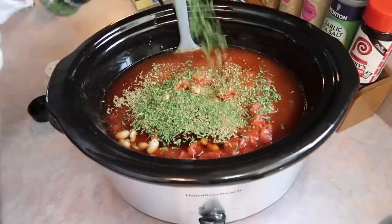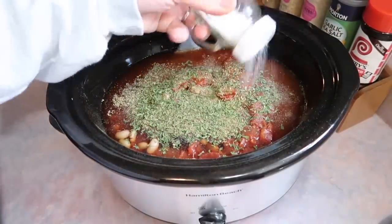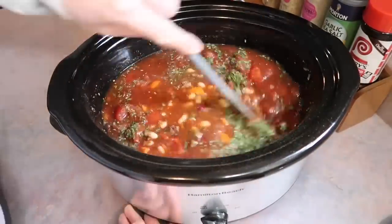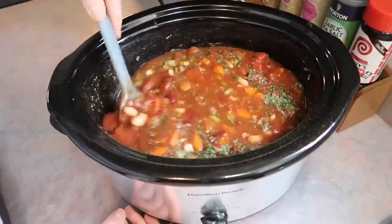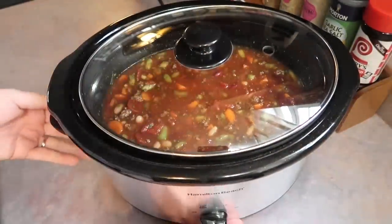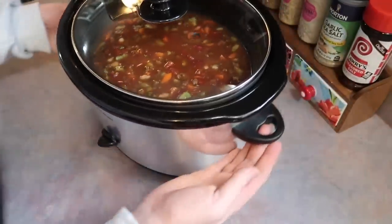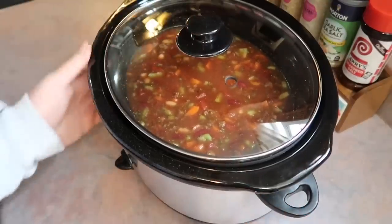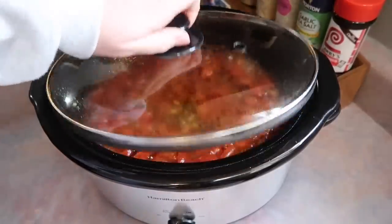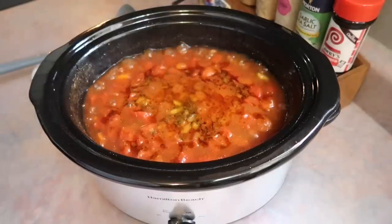I'm also going to add in some dried parsley — just eyeball that — and then season it pretty heavily with some black pepper and salt. I'm going to go in and stir that really well so all the seasonings aren't just floating on top. I got my lid added on and cooked mine on high for four hours, but this is definitely something you can set on low and let it cook all day, making it perfect if you work outside the house. It will not overcook.